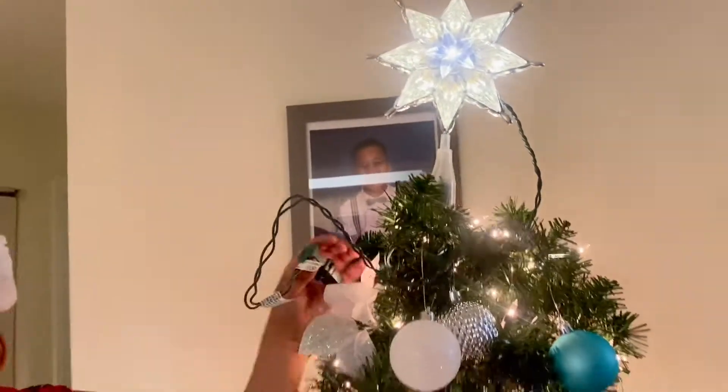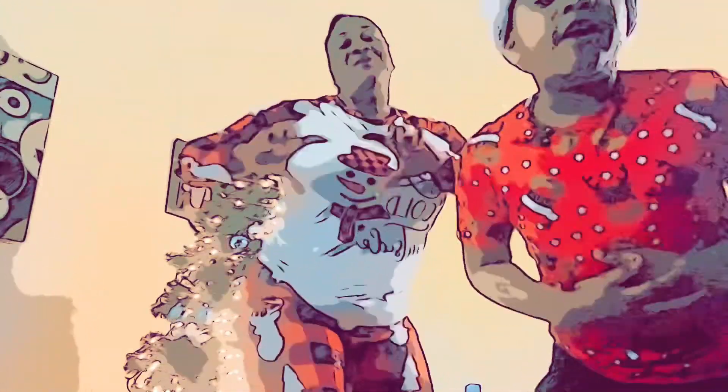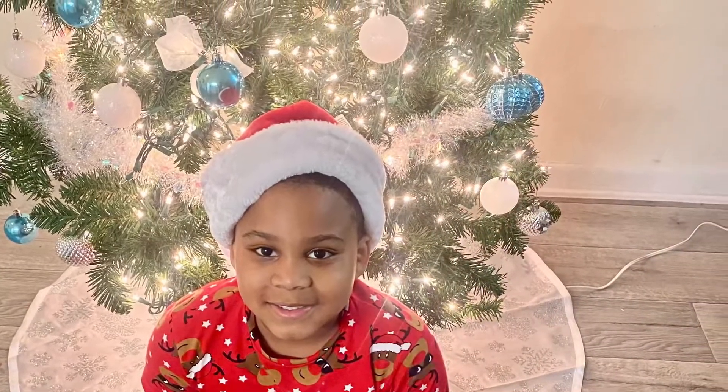I wanna wish you a Merry Christmas, I wanna wish you a Merry Christmas, from the bottom of my heart. Merry Christmas, guys. Bye, guys.